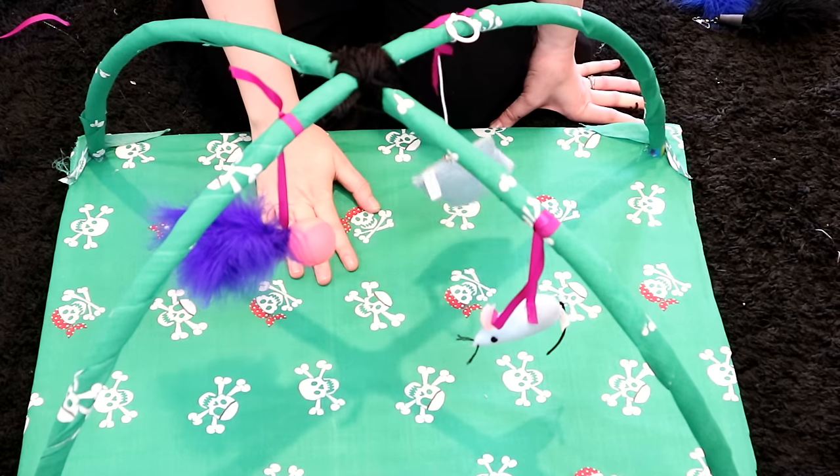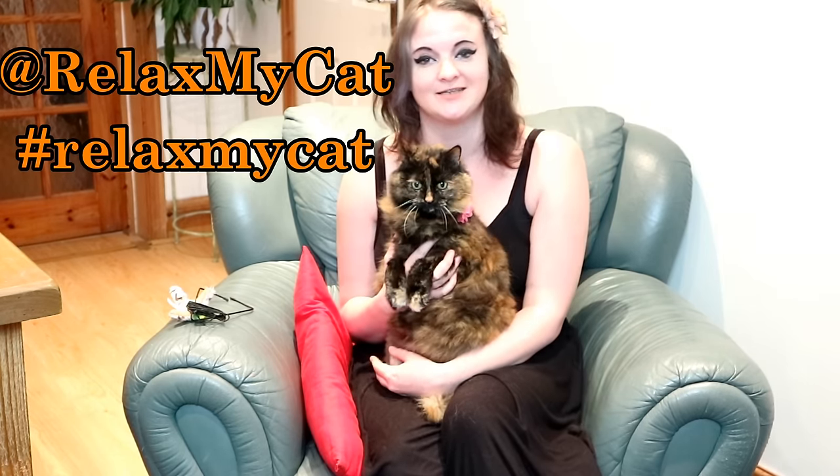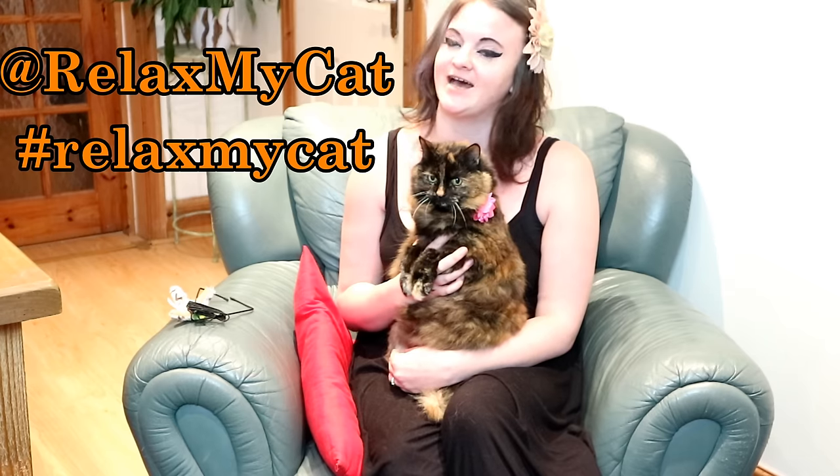Here is our finished cat activity gym! Thanks for watching, guys. I really hope that you enjoyed the video. If you gave this a go, please let us know in the comment section below and tag us on our social media at Add to Relax My Cat.